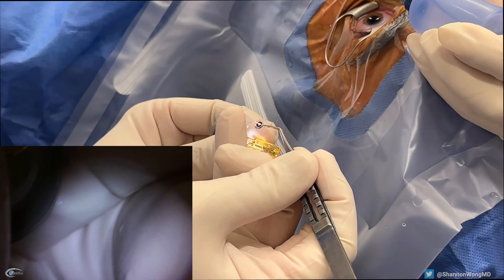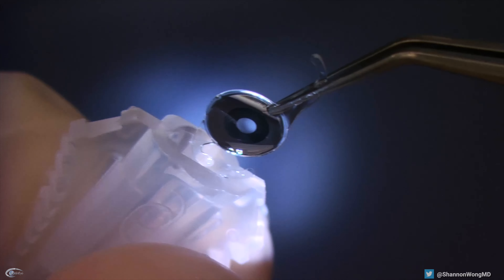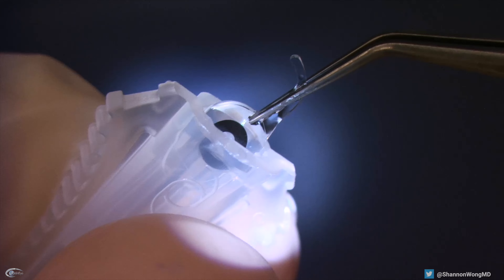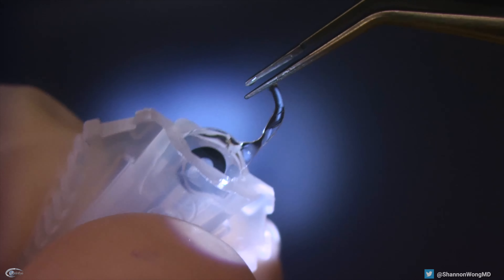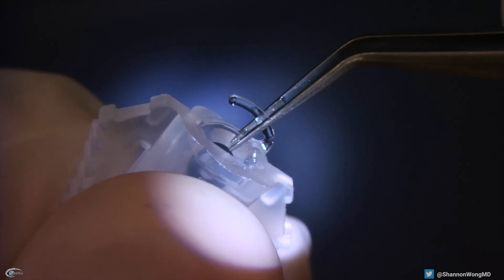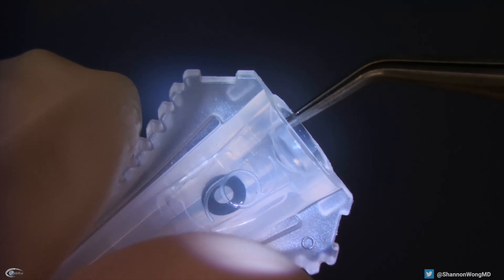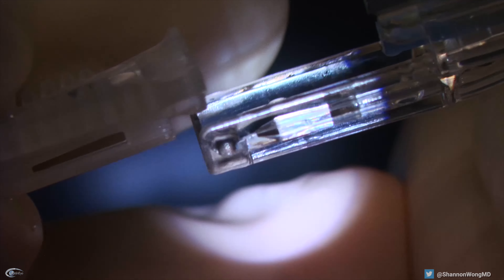We then insert the IC8 into the lens cartridge, which has been filled with viscoelastic. The Bausch and Lomb representative advised us to have the leading haptic fold over the lens optic, and then to ideally have the trailing haptic placed over the optic as well. So we tried this maneuver. The IC8 is then advanced into the cartridge using smooth forceps. The lens cartridge is then placed via a tongue-and-groove fit, and confirmation of proper docking is confirmed when we hear an audible click.